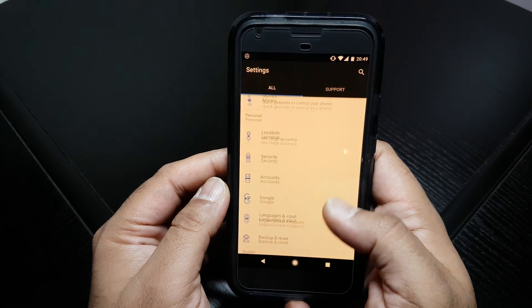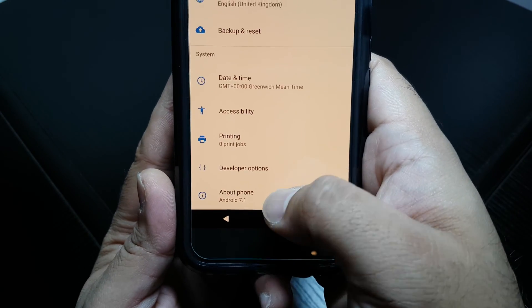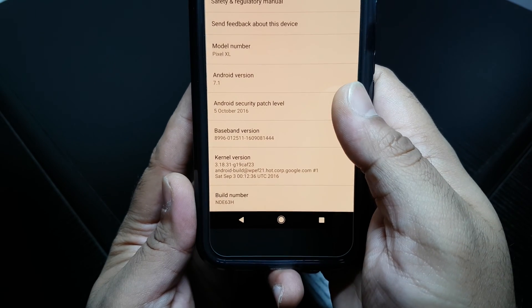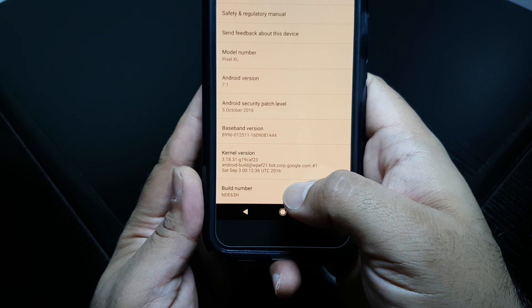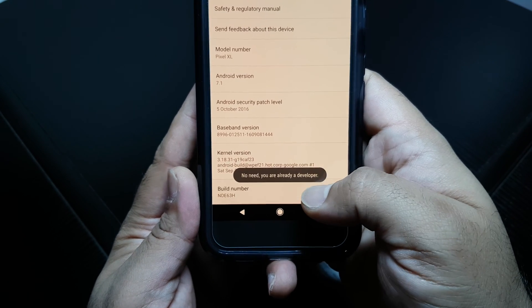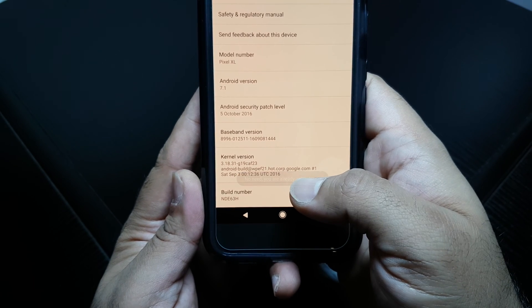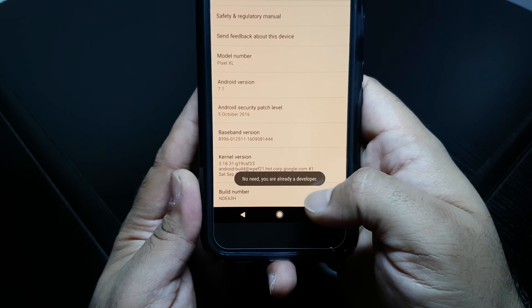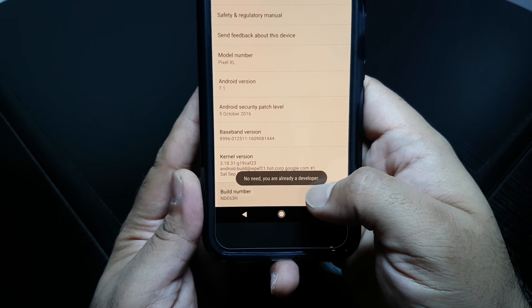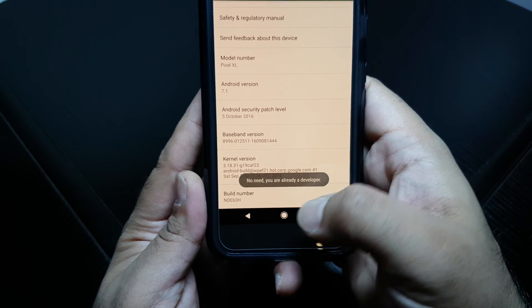Basically go into Settings, go down to About Phone, right at the bottom, click on it, and tap on Build Number 10 times. It will count down — 10, 9, 8, 7 — and it will say congratulations, you're now a developer. I'm already in developer mode, so it's saying you are already a developer.